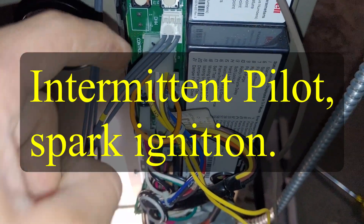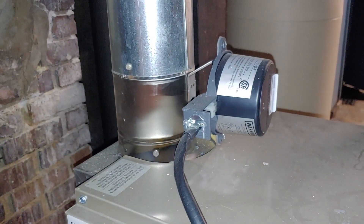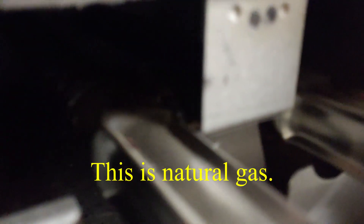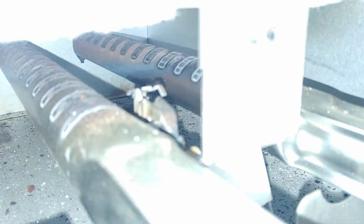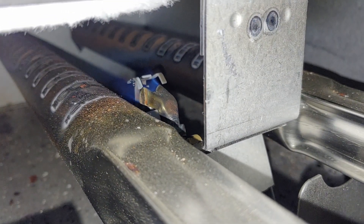I've jumpered out the control here so that it'll bring on the heat. You can hear it's opening up that damper — this is on a boiler. It's going to run spark across that pilot face. There it went. Then it'll open the gas valve. You'll see it light across the burners — just like that.